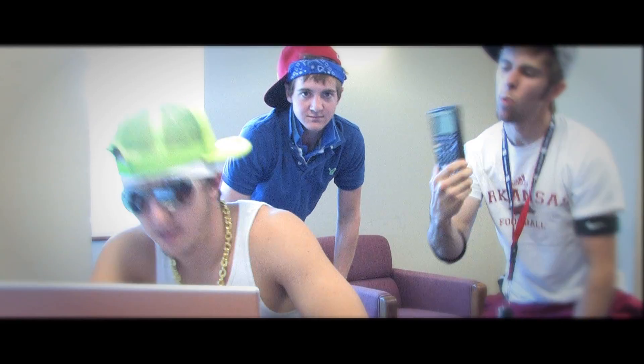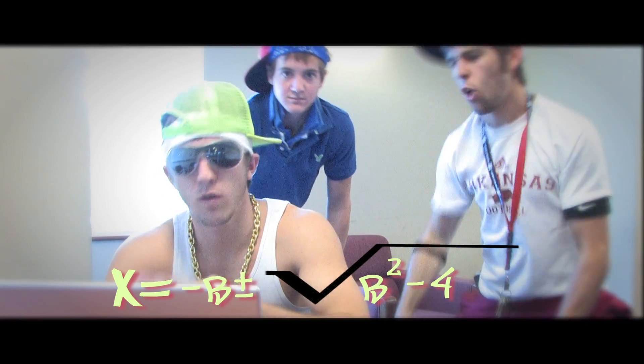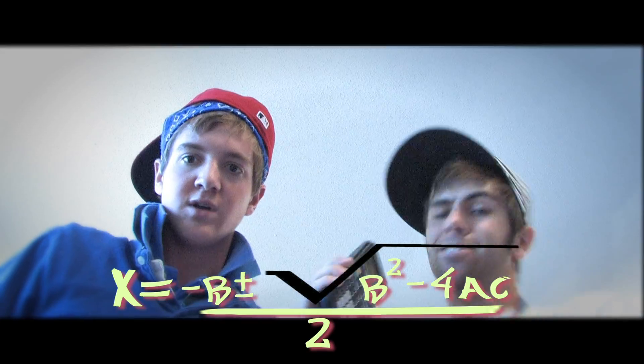Get your TI-83 Plus and plug these numbers in. Start with X and set it equal to negative B plus or minus the square root of B squared minus 4AC, that's all over 2A. What?